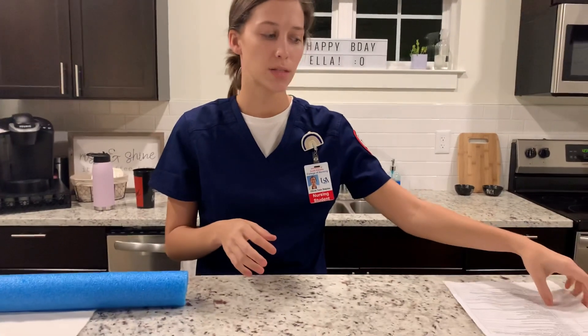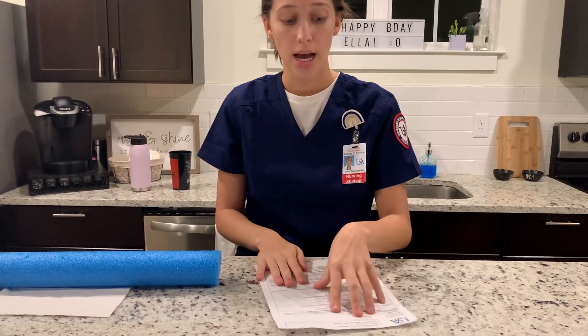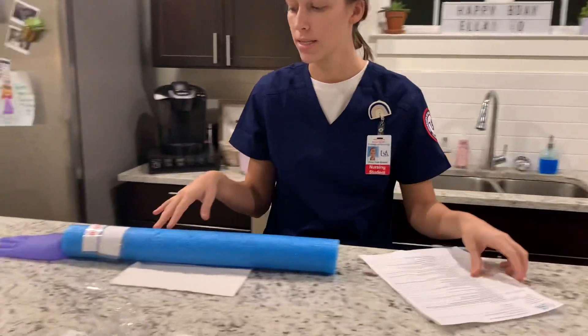Upon entering the room, I'm going to perform hand hygiene. I'm going to verify hospital policy as well as the order. I'm going to identify my patient using two identifiers. I have the patient care order form and his armband.